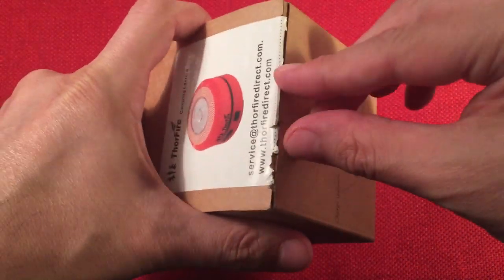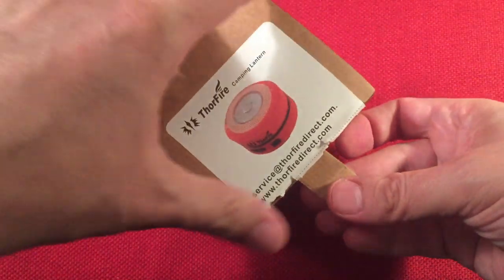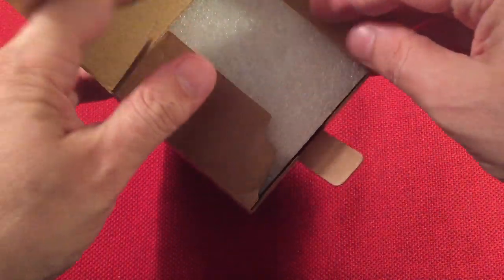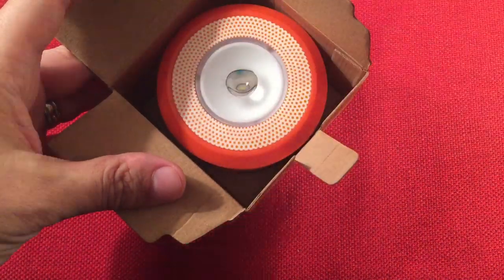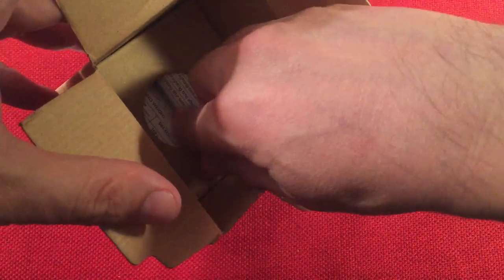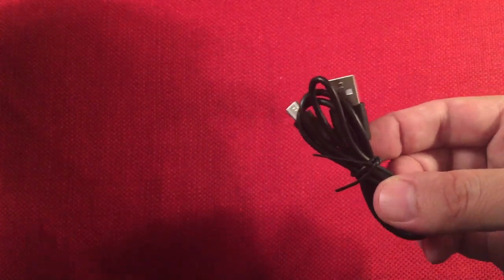Let's go ahead and open this up and see what we get for our $16. It comes packed pretty well with a little styrofoam top. Here's the lantern — we'll look at that in a moment. At the bottom of the box we've got a little spacer, a manual, and a charging cable. Nice to see that.